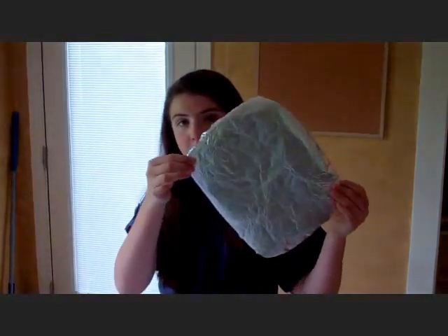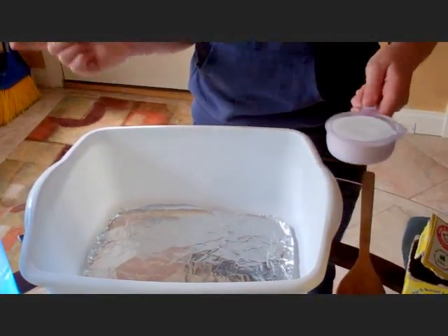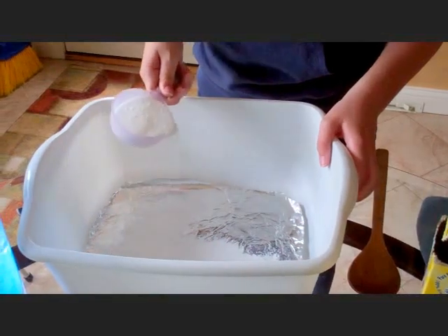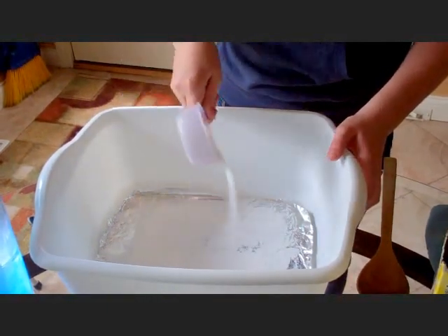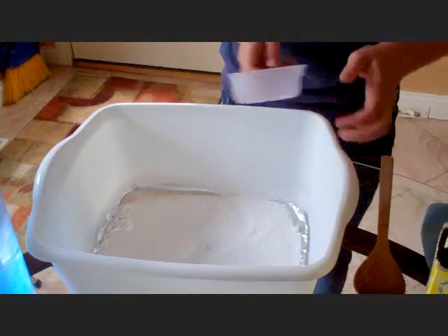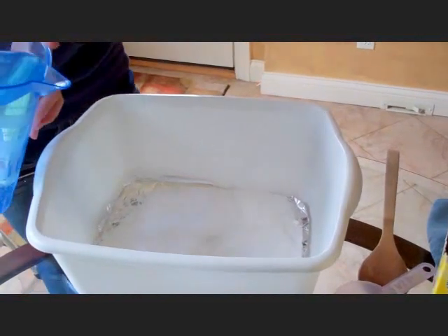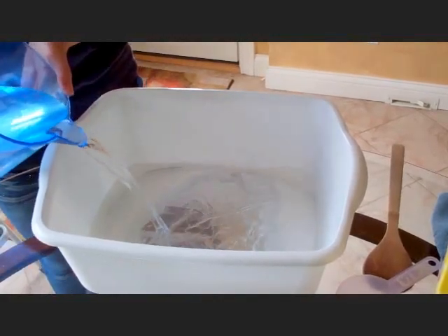What we're going to do first is take aluminum foil and set it in the bottom of our tub or container. Then take your washing soda and spread it all over the aluminum foil. Then take your water and pour it in halfway in your dish. That is splashing — my goodness gracious.